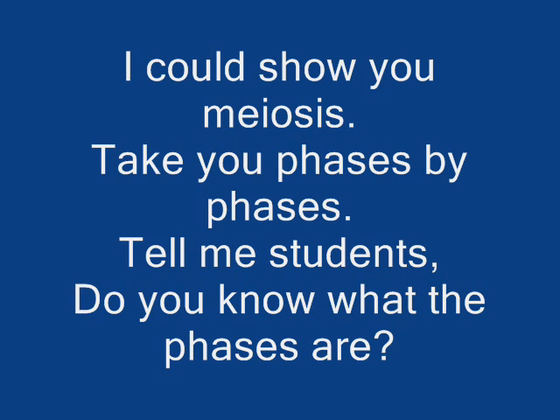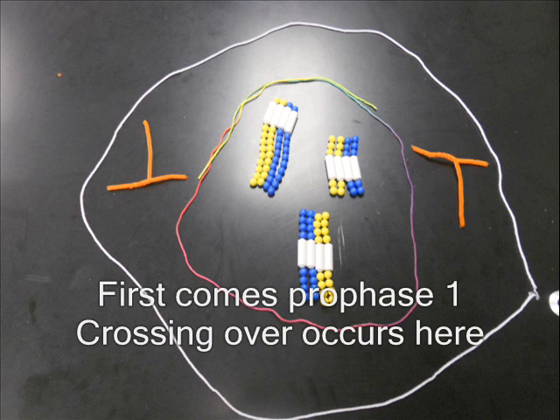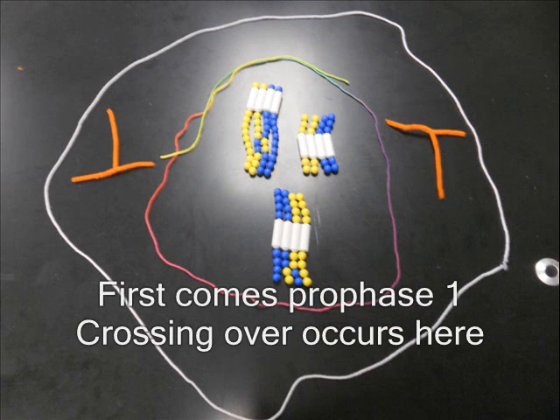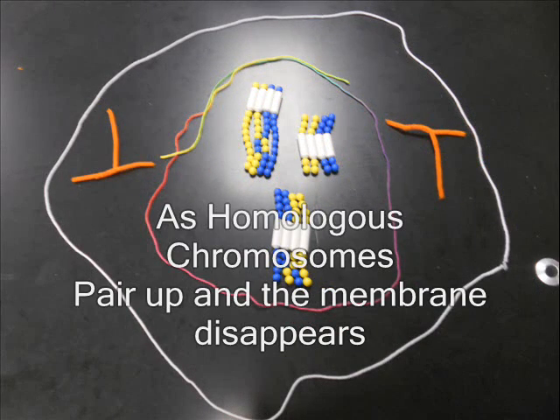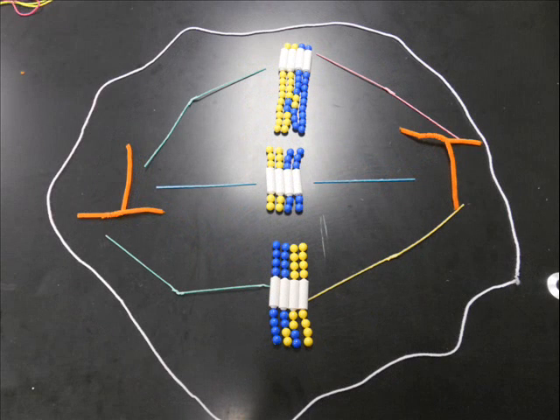I can show you meiosis, to take you through the phases. Do you know what the phases are? First comes prophase I — crossing over occurs here, as homologous chromosomes pair up and the membrane disappears. And metaphase I...